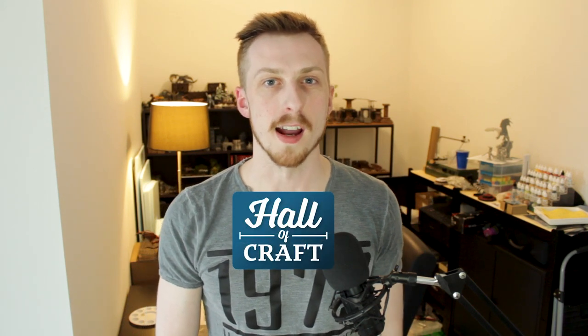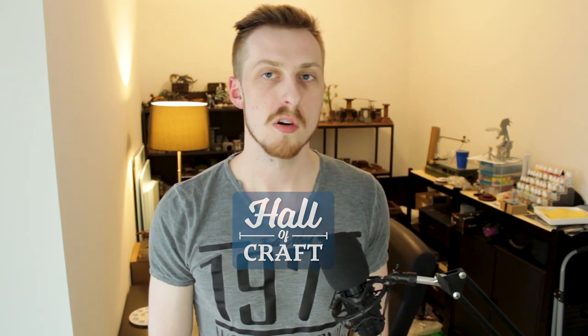Hello friends and welcome back to the Hall of Craft. Today I have a video on object source lighting. This is a technique that I feel a lot of people stay away from because it's terrifying — not because it's hard, but because it comes at the end. You have finished painting your model, done all your washes, highlights, tones and base coats, everything is on point. And then you decide his staff is glowing and I need to make that shine off his face. So the potential for failure is high, and the potential for ruining all your hard work is also high.